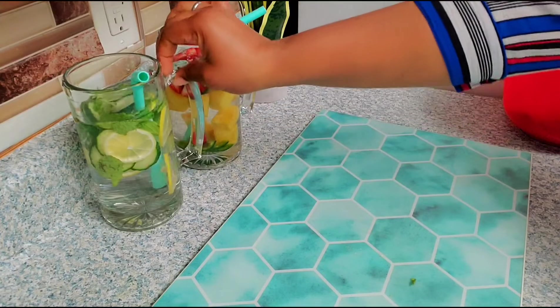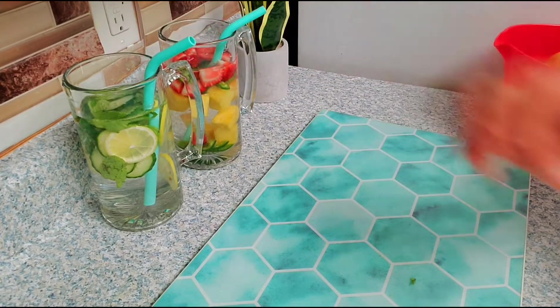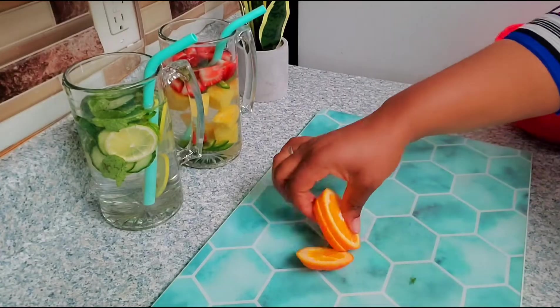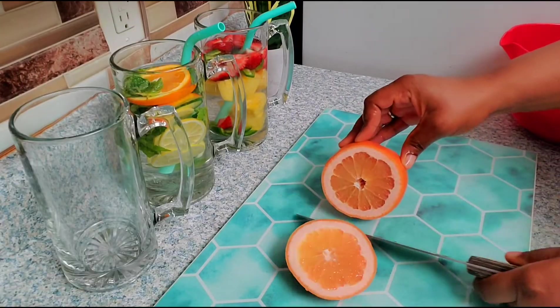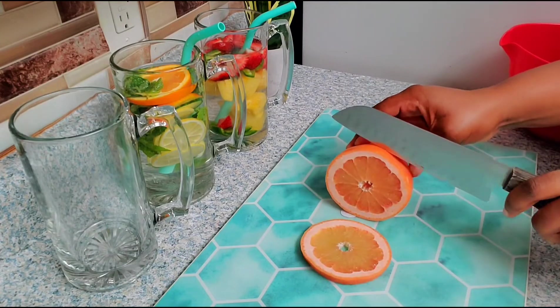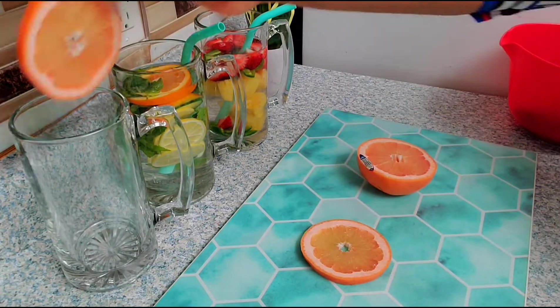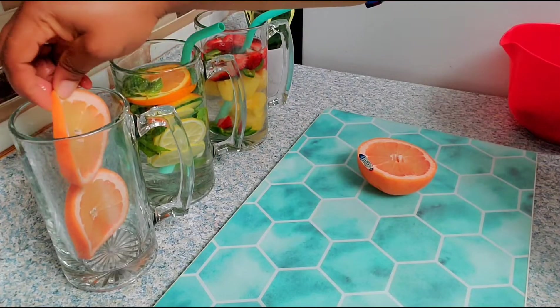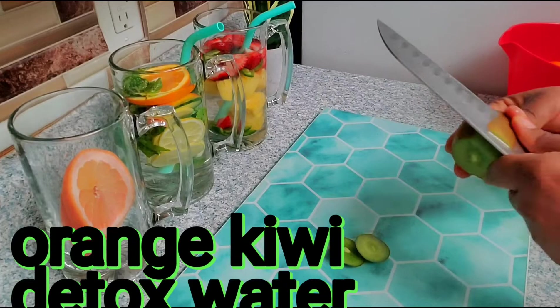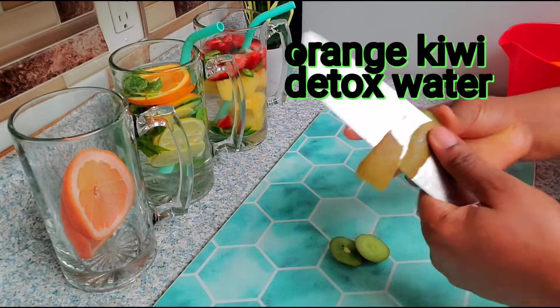It's a good source of vitamin C, especially if you're doing the citrus detox water with grapes, oranges, lime, or lemon. That helps cleanse the liver. It also helps with weight loss — I personally lost 1.5 kg while drinking this detox water.